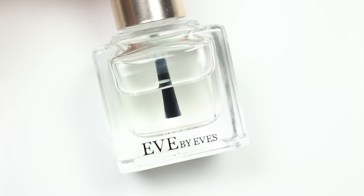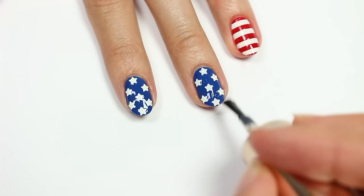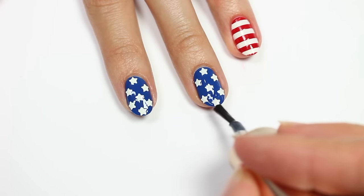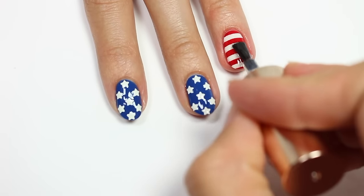And finally, apply a top coat to help protect your design and add a nice glossy finish. Also, if your top coat has a tendency to smear your stripes, try and apply it from left to right rather than vertically.